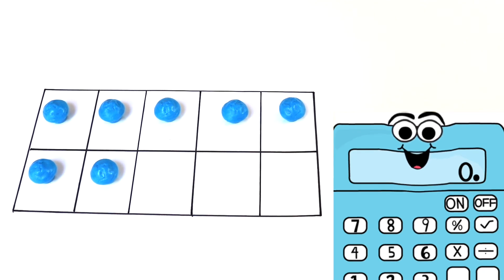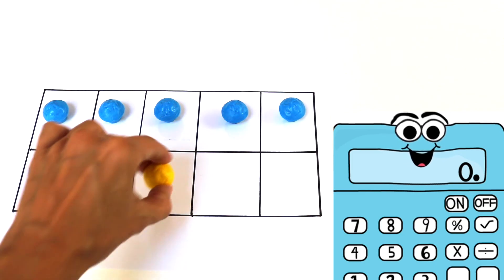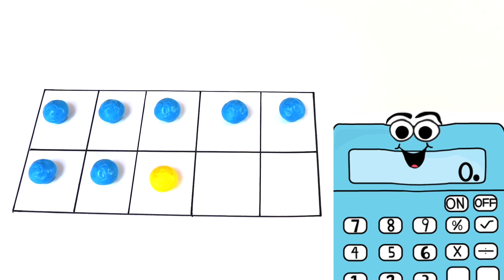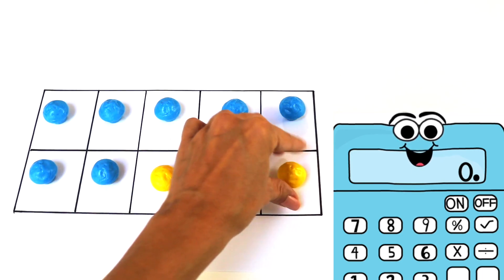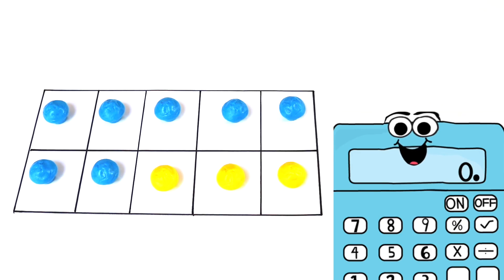Okay, here comes another problem. How many blue counters do I have? I have 5 on top and then I have 2 on the bottom. That's 7 blue counters. Now I'm going to add 3 yellow counters. That means I have 7 plus 3. What's 7 plus 3? Check out my tens frame — is it all covered? That's right, it is. So 7 plus 3 equals 10.